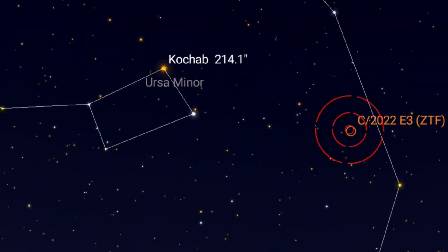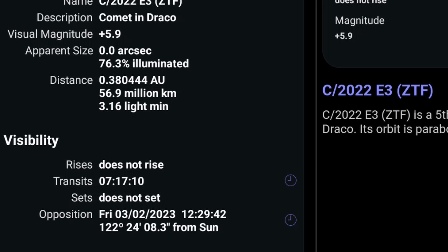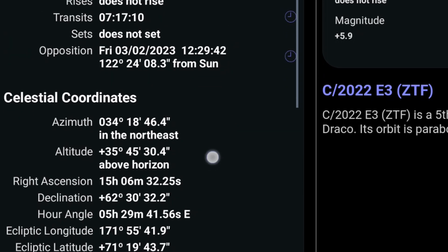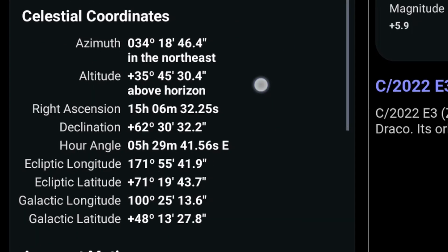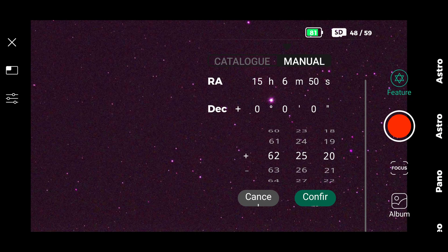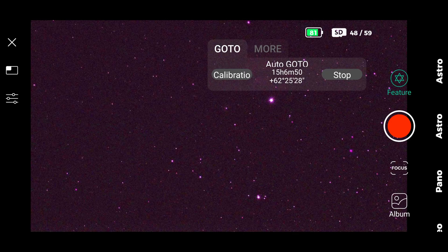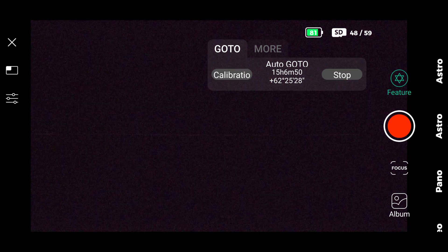There's a trick to find the comet with this telescope. First, you have to find the comet in any application like SkySafari — a smartphone application which I strongly recommend. Then find the RA and Dec coordinates. Copy them to the Dwarf application, use the auto goto, go to the catalog, and next to the catalog it's manual. Insert all the coordinates, then the goto will go to the location, like you are watching right now.